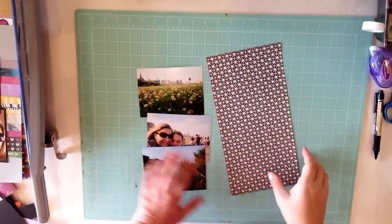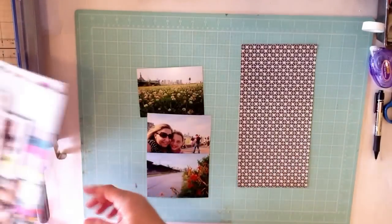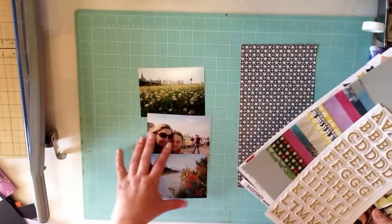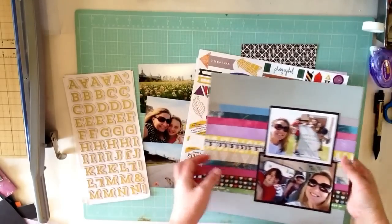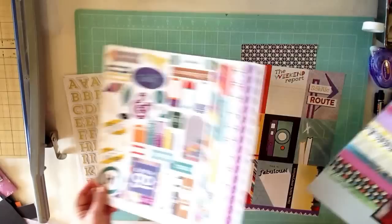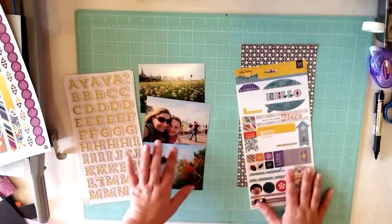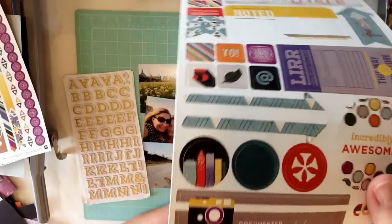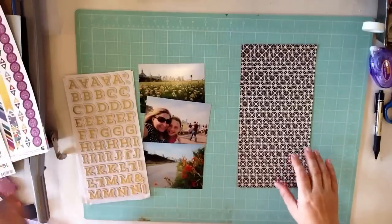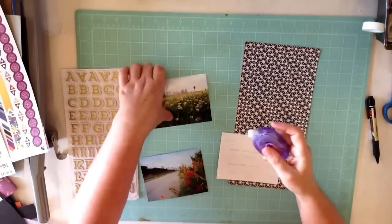Hey scrapbookers! We are going to do number three. I had picked out these photos from New York, but then I thought I never finished this layout that I started with all this Kelly Perky stuff. This is Kelly Perky Second City and I really wanted to pull that out, because chances are I don't have a lot of need for skyscrapers in my scrapbooking.